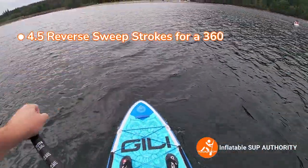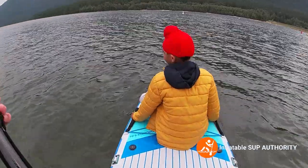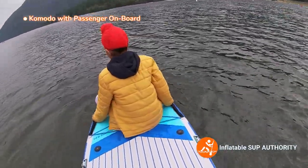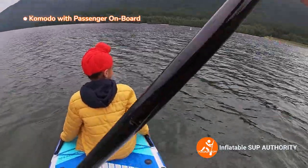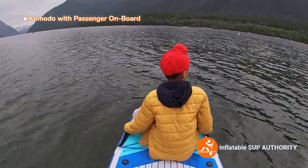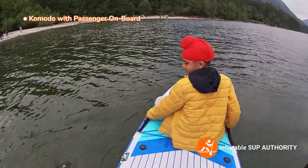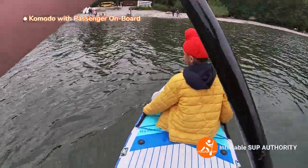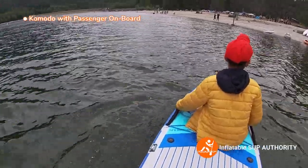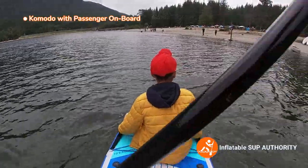So we have a passenger on here — you can wave to the camera. It just goes to show you can put two people on here. How much do you weigh approximately? About 30 kg, 66 pounds. So I weigh about 180 pounds, plus 66 pounds — the board is holding up pretty good. It supports extra weight — it's confirmed now.